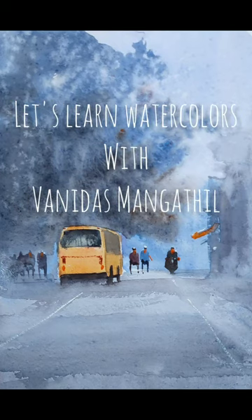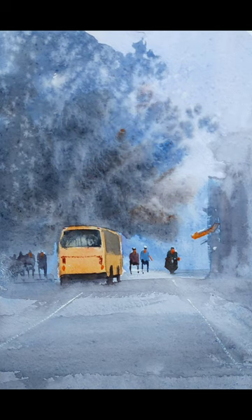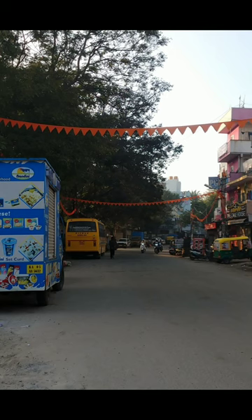Hello friends, welcome to a new watercolor tutorial. I'm Vanidas Mangapil. In this tutorial we will make this simplified streetscape. There are not a lot of elements — we will take a more complex reference image and see how we can simplify it. I will explain the entire process during the video. If you haven't subscribed to my channel please do subscribe and press the bell notification icon.